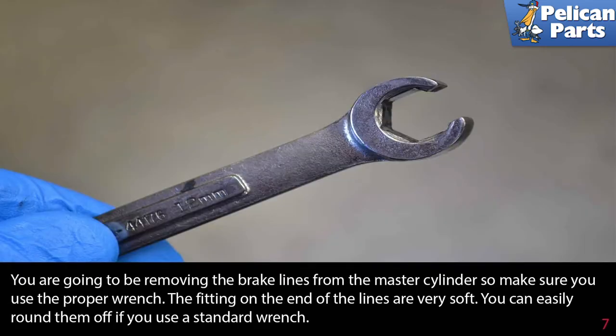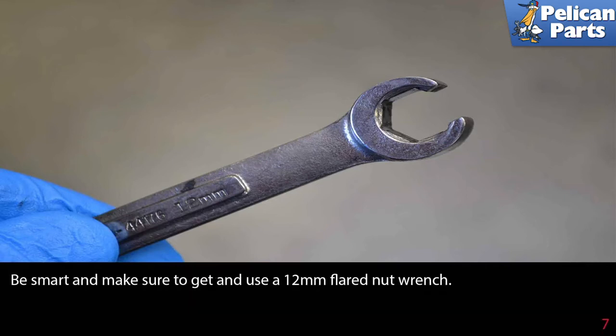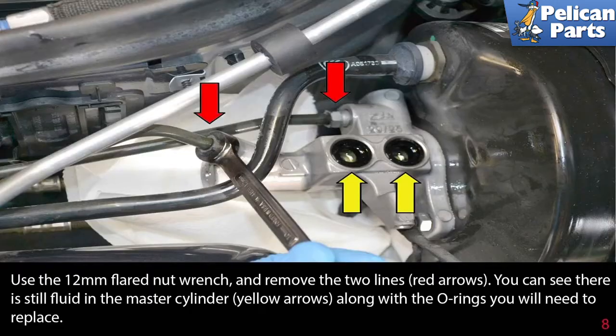You're going to be removing the brake lines from the master cylinder so make sure you use the proper wrench. The fittings on the end of the lines are very soft and you can easily round them off if you use a standard wrench. Be smart and make sure to get and use a 12 millimeter flared nut wrench to remove the two lines, red arrows.